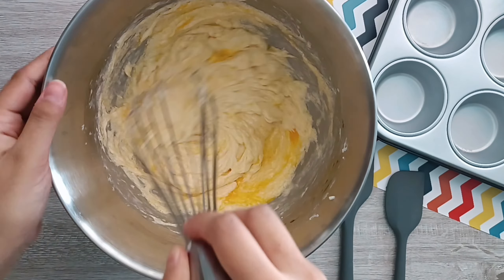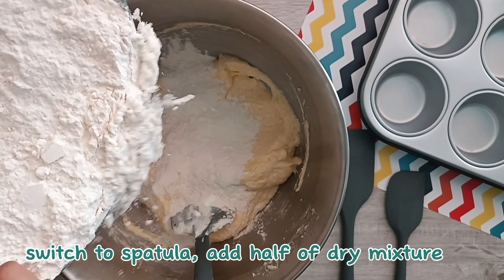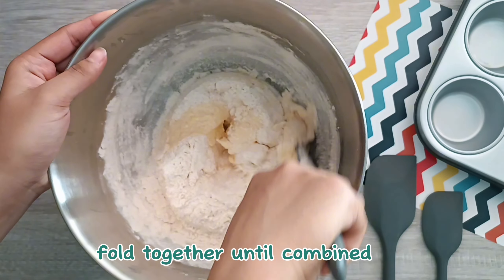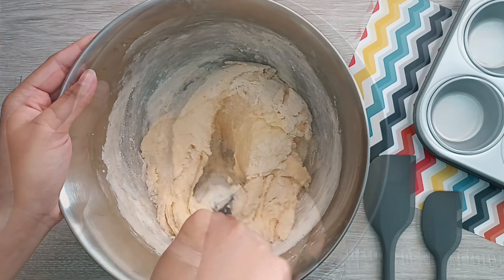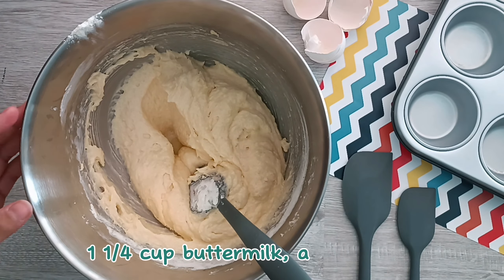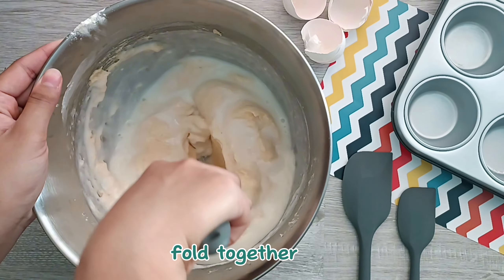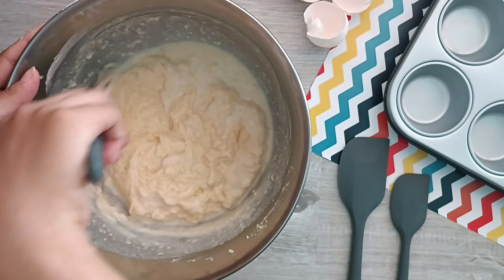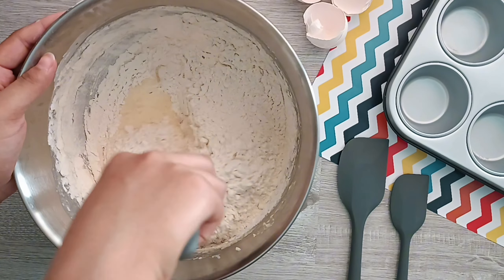Once all the eggs are incorporated, we're going to switch to a spatula because we don't want to lose all the air we've just incorporated into the butter and eggs. We're going to add half of the dry mixture we made earlier and fold that in. Once that's fully combined, we're going to add in half of the buttermilk. The acidity in buttermilk helps activate the baking soda, which causes the cupcakes to rise and be nice and aerated. Now add the remaining dry mixture and fold that in as well.